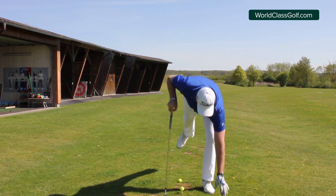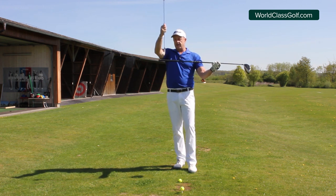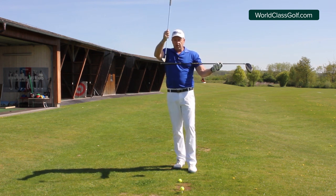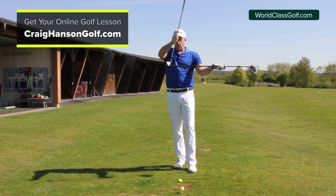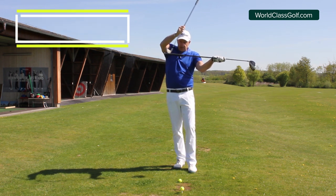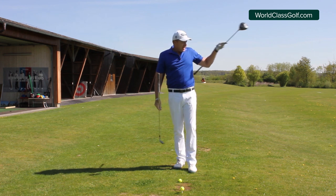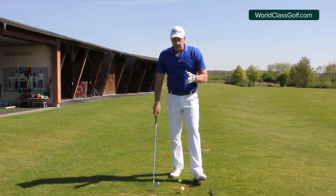Looking at facts on tour and great ball strikers — when we're measuring shaft lean, 90 degrees is vertical, and the best iron players in the world are looking at around 12 to 15 degrees of shaft lean at impact, leaning towards the target. When we have that, the angle of attack is a little bit steeper, so we have less chance of hitting the grass before the ball or hitting it thin. We're pressing it out, de-lofting the club a little, and getting a boring, consistent ball flight. Shaft lean is very, very important.